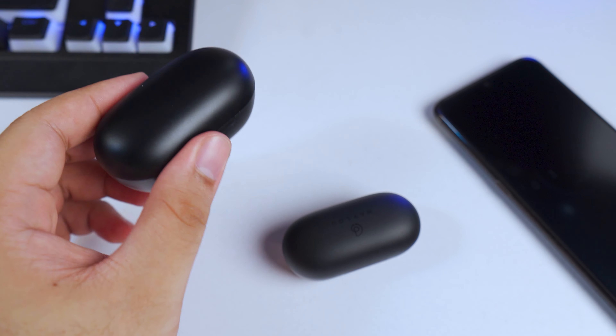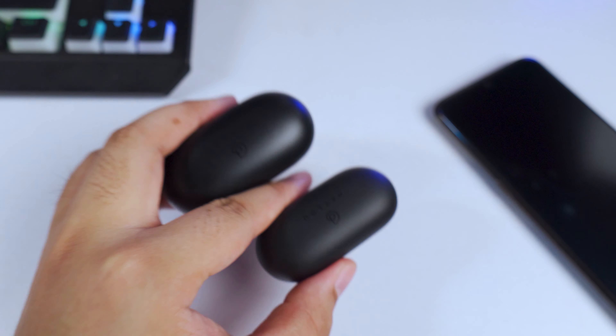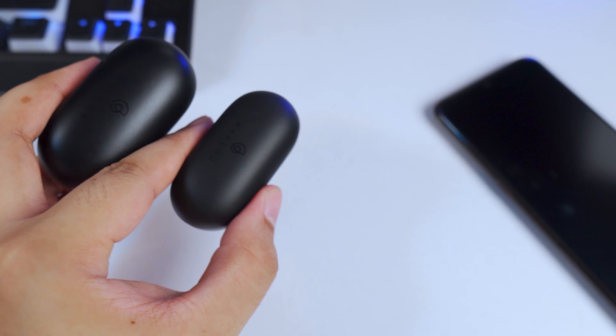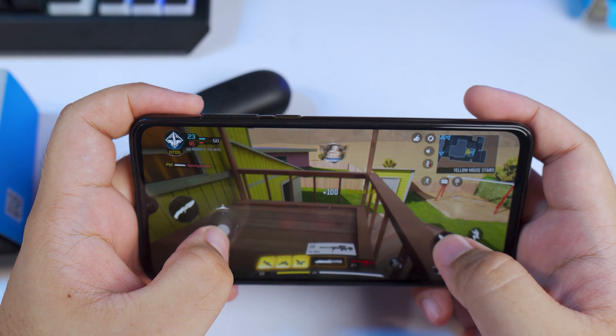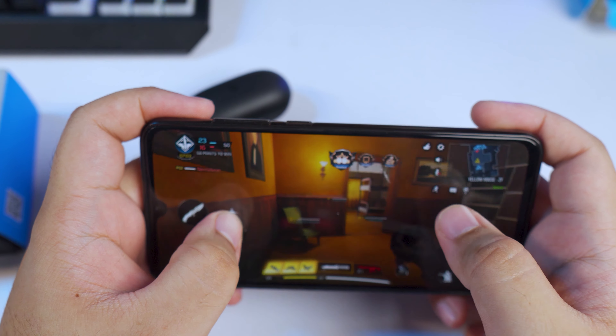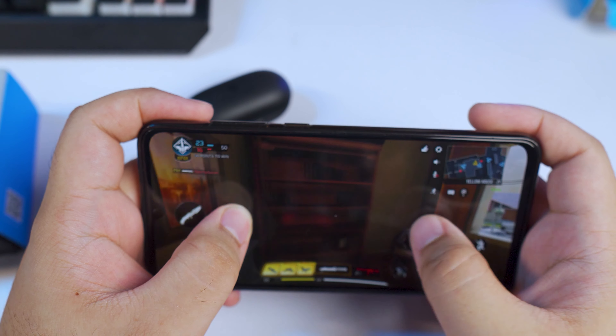For waterproofing, it's IPX5, the same as before, so you can use this in the gym without any issues. For controls, it's all the same — touch control, unlike the Halo GT2 which uses buttons.